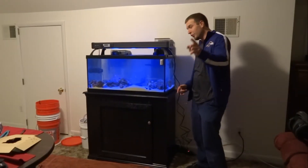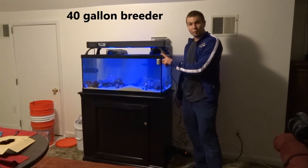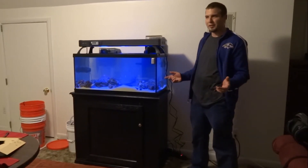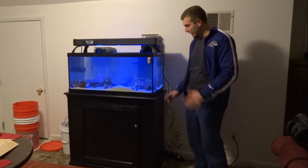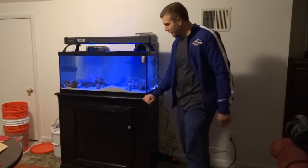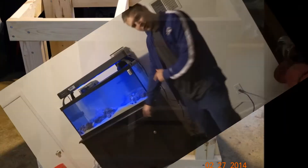Hey YouTube, coming to you today with another tank build. This is a 40 gallon breeder — 36 inches wide, 18 tall, and 18 deep. Just got it set up so it's still a little bit cloudy. Just built this stand in a DIY video; I don't know if I posted that yet or not, but we did build this stand so let's take a closer look.